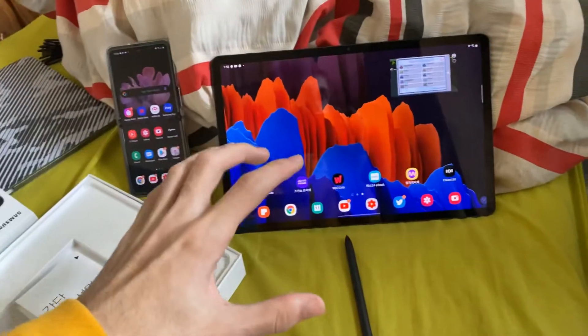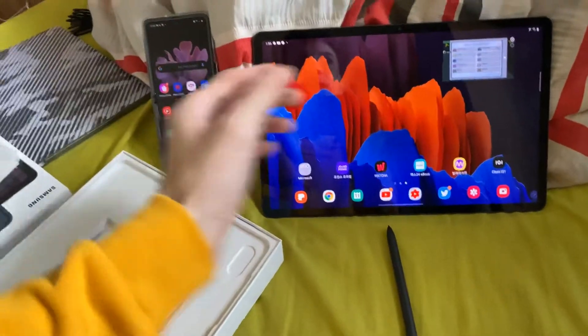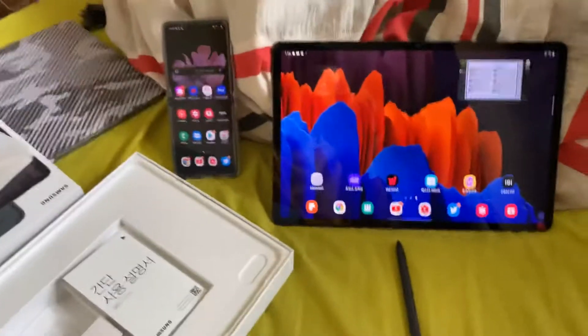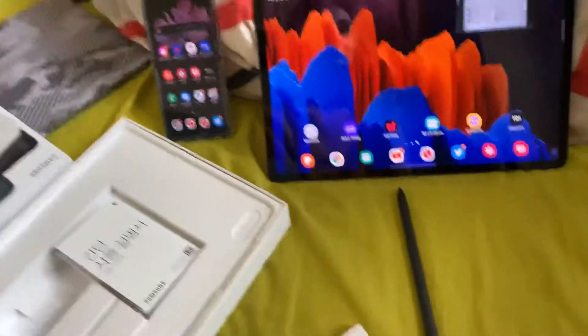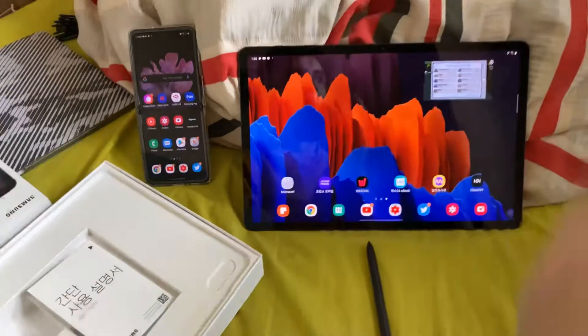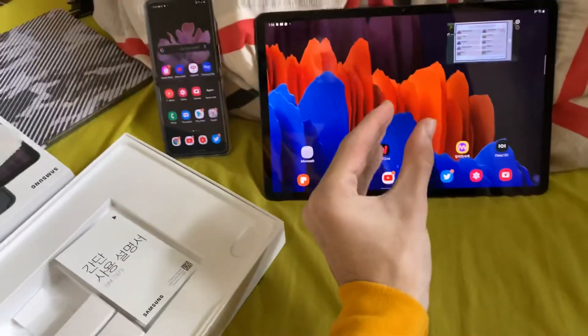Also, if you want the 5G cellular model, you can only buy the Tab S7 Plus. If you want the 4G model — which in the UK makes more sense since 5G is only in major cities — you can only get the Tab S7. So you can't get the S7 Plus with 4G, and the Tab S7 is just too small. No thank you.